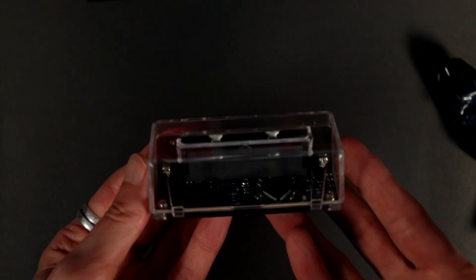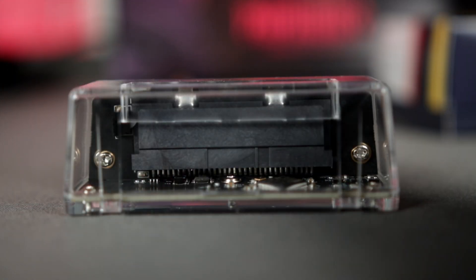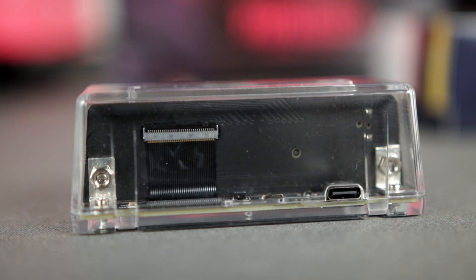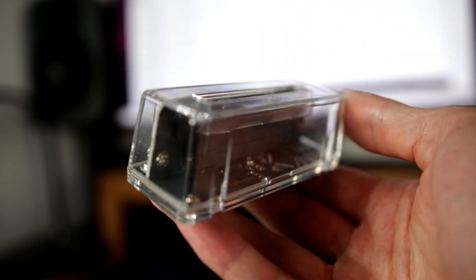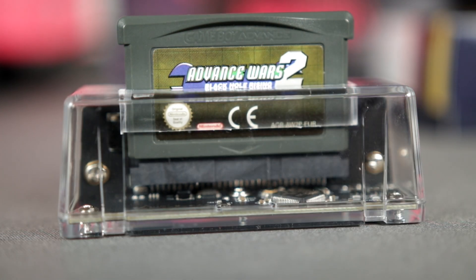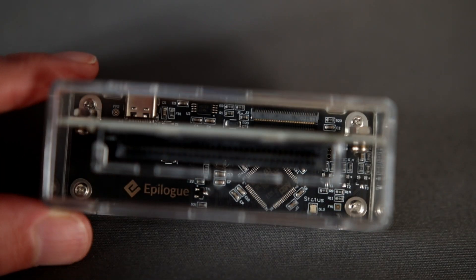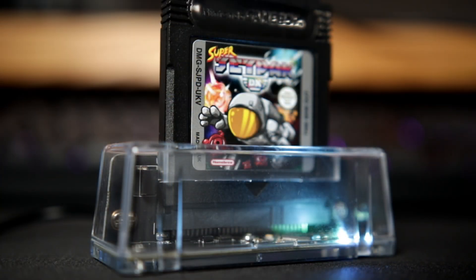It looks absolutely gorgeous — I love the design, and it's also tiny. The design is simple with a cartridge slot on the top and a USB-C port on the back for plugging into your computer. You can see it in my hand to get an idea of the size, and once you pop a Game Boy Advance cartridge in you realize just how small it really is. It can just sit underneath my monitor without taking up much space. Once plugged in, an LED lights up in either a blue-white color or green depending on what the device is doing — loading or reading cart data.